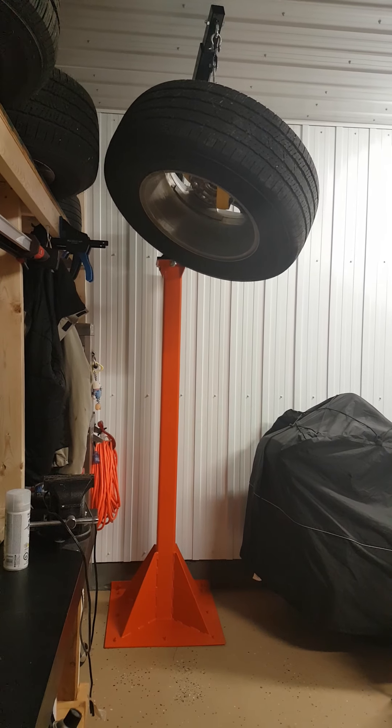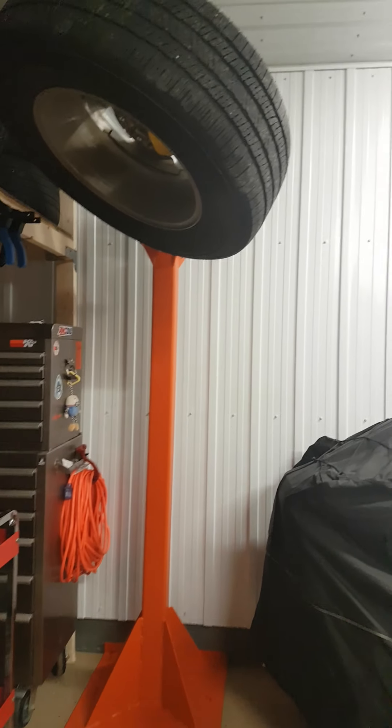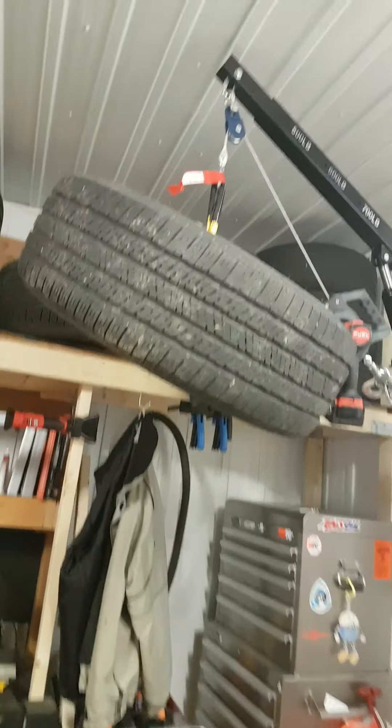Pretty cool — and it supports the weight of a full truck tire. That's a lot of weight, a lot of weight.